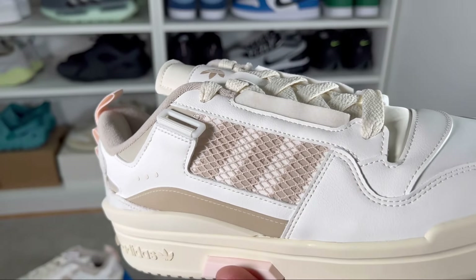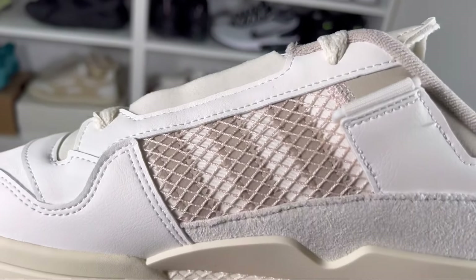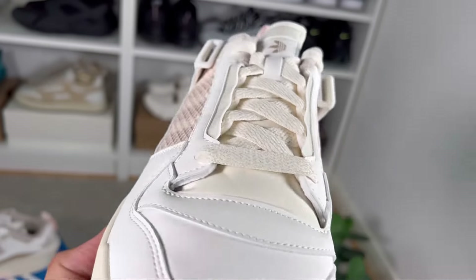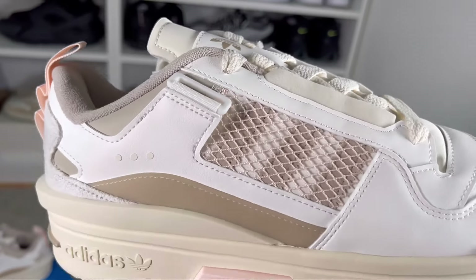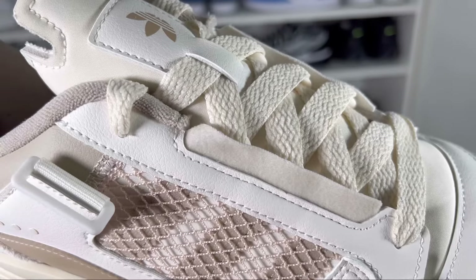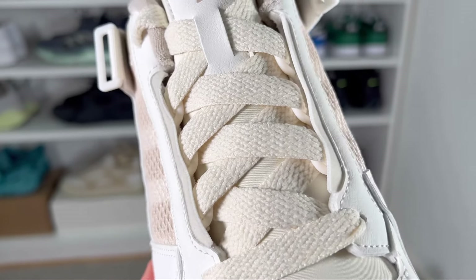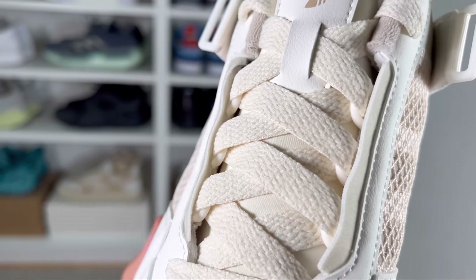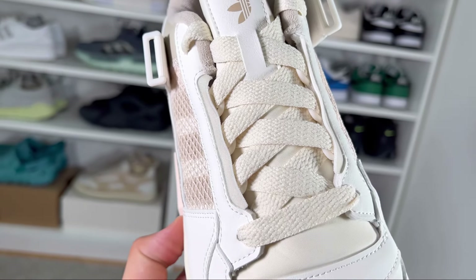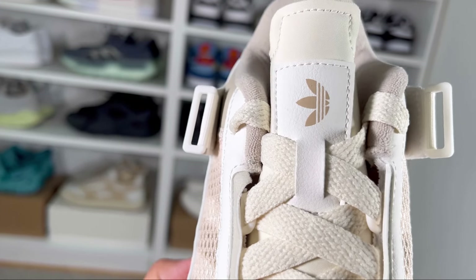The mesh feels quite plasticky. Going into the midfoot, we're gonna have your normal three stripes, which this time come in this brown color, with a very airy mesh on top that's quite rigid as well. Just above the three stripes we have this leather material keeping in place the lacing system. The actual lacing system won't have normal punch-out holes — we just have these plastic eyelets keeping in place very wide flat cream laces.